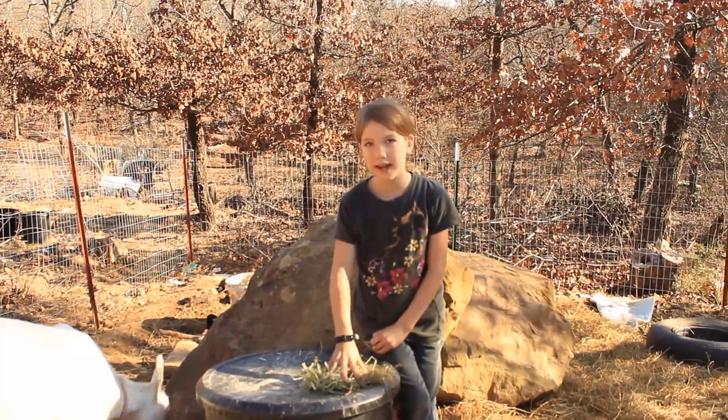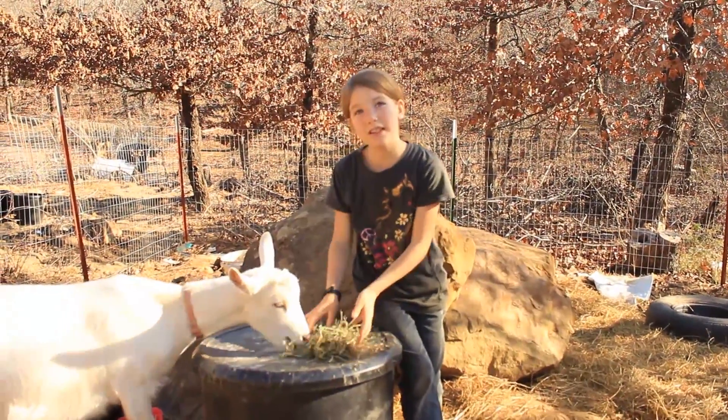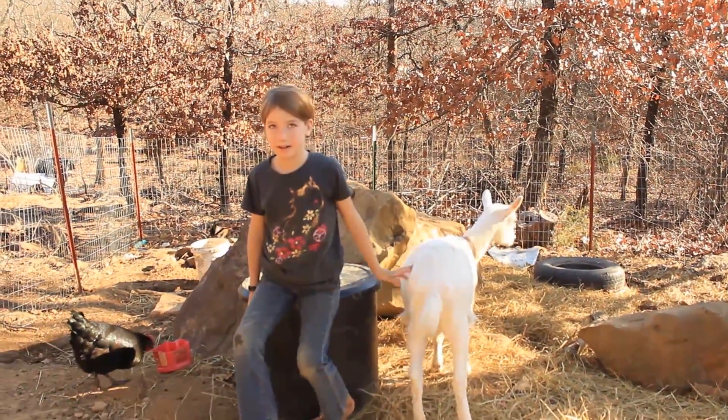We get this Timothy hay and the food at Atwoods. Do not put the goat food in with the goat — it will pop the lid open and eat it all.